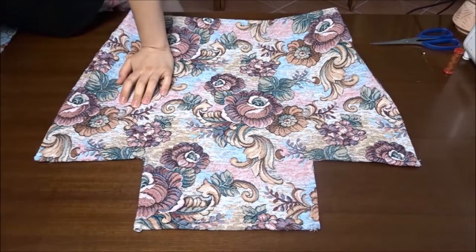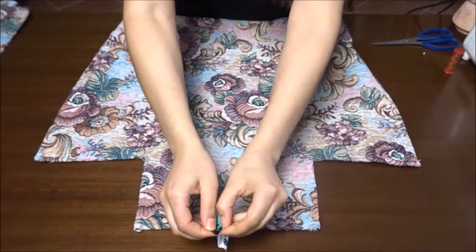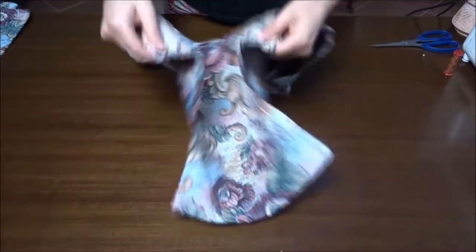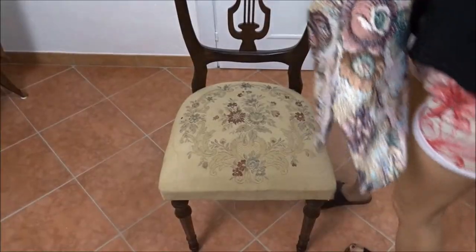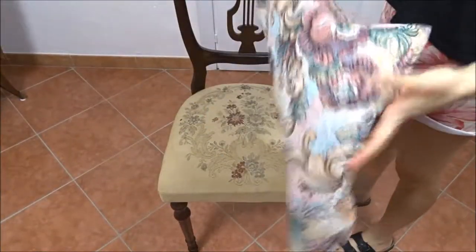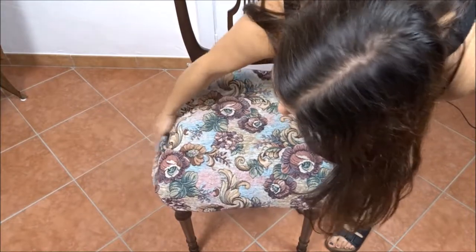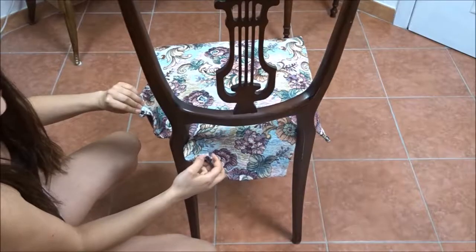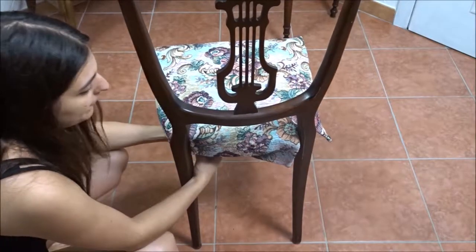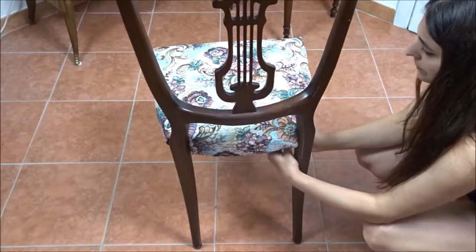As a closure, I'm applying two button fasteners on the back of the chair cover.